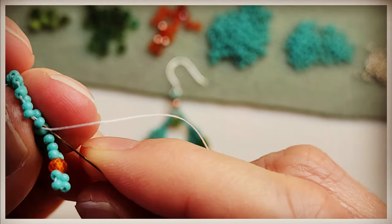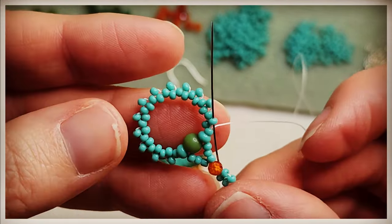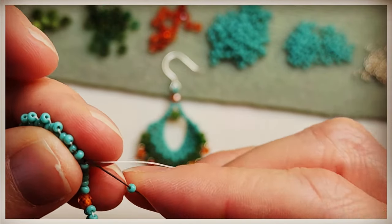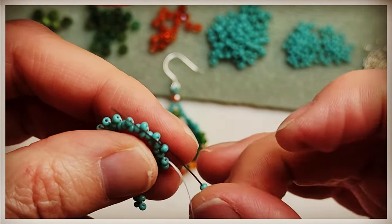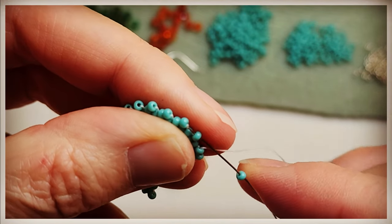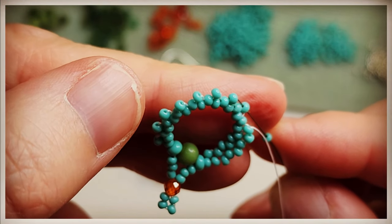Take your needle and work into position to add our next stitch, going through these 11-0s — we're going to need to step up. Add a bead, skip one, go through the next. We're continuing with our peyote. In the end you're going to do three rounds of the 11-0 beads. This is our third pass — the first one was to create the loop and then two additional passes, so three total. Grab an 11-0, skip a bead, and go through the next one.